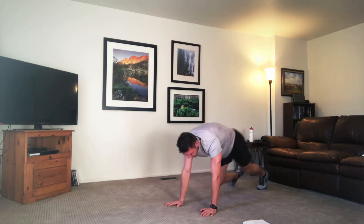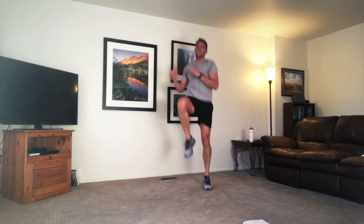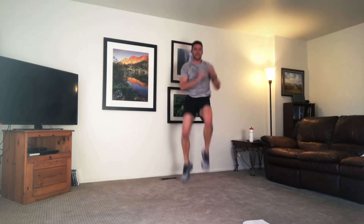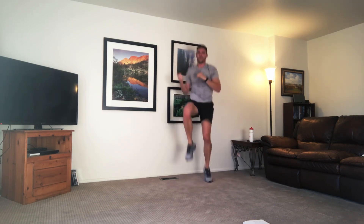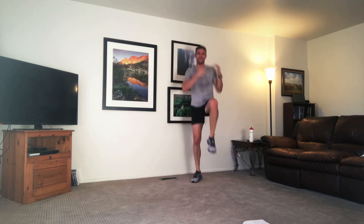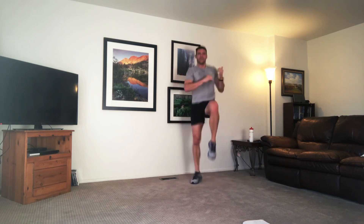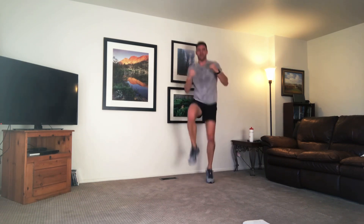High knee twist — up to our feet. Here we go, press through. Try to pull those knees up a little higher. I know you're getting tired — push through, you can do it. Pick up that pace. Five more seconds, don't stop. Down.